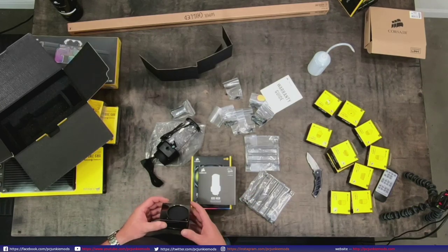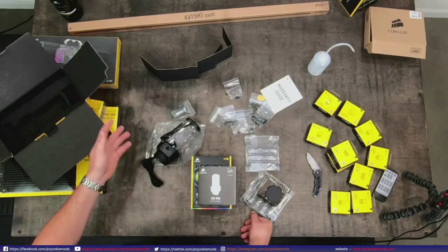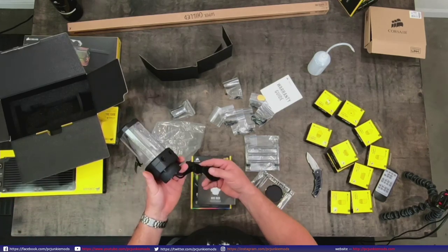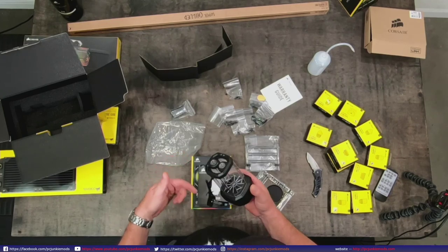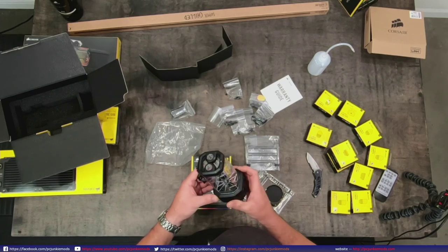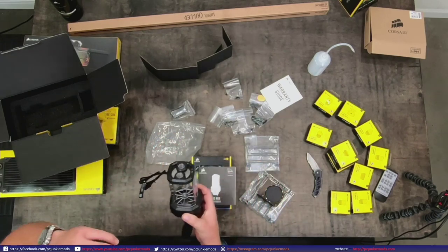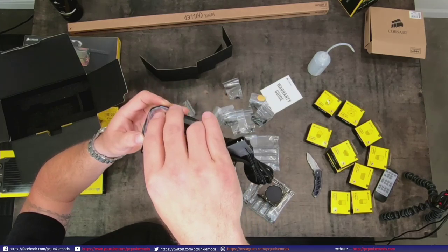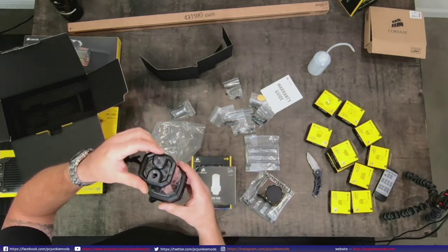So now you've seen the reservoir, and we know that you can daisy chain one of your products - whether CPU or GPU - off of it. Some pluses: pre-sleeve cables, RGB from the top instead of the bottom, which is a nice feature. I don't see any lights at the bottom. The RGB is actually in the cap - there's a white ring in there.